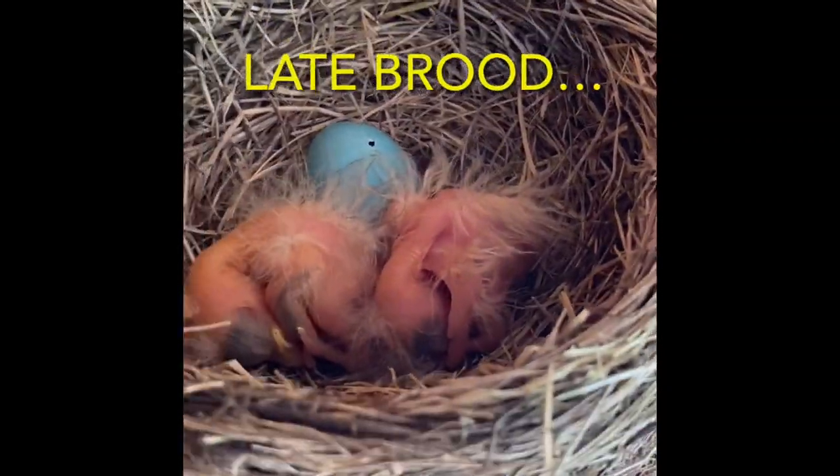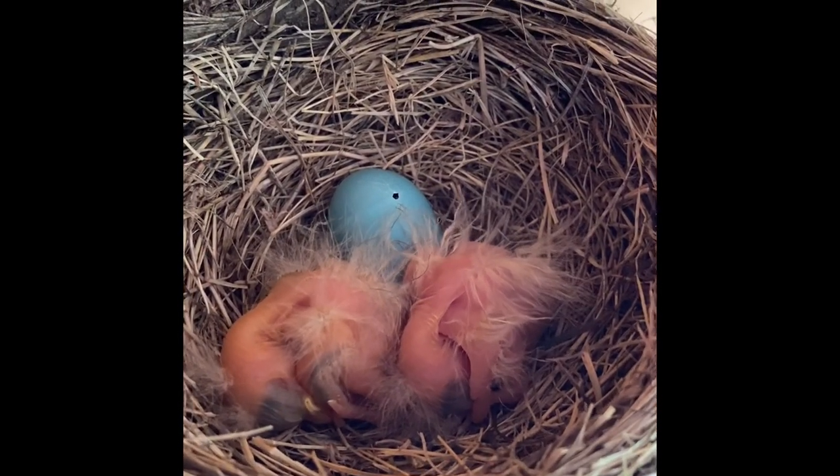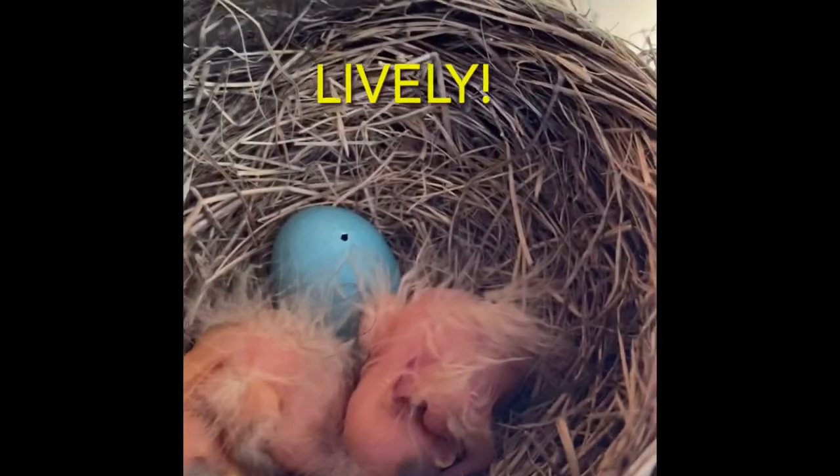But first, we found a late brood of baby robins, so we're pretty excited to watch these lively little ones for the next few weeks, until they fledge the nest.